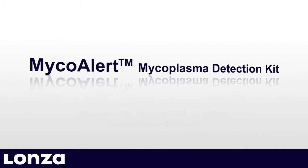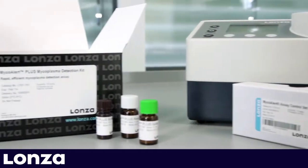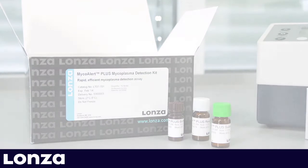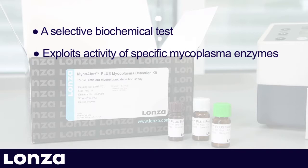MycoAlert Mycoplasma Detection Kit for accurate, reliable and universal mycoplasma detection. The MycoAlert assay is a selective biochemical test that exploits the activity of specific mycoplasma enzymes catalyzing the conversion of ADP to ATP.